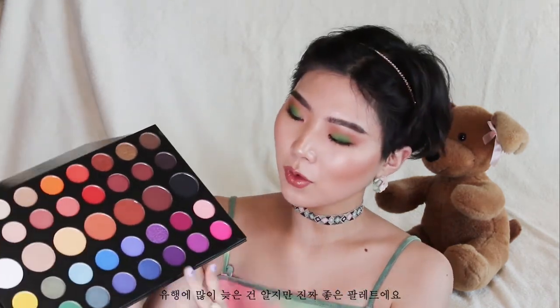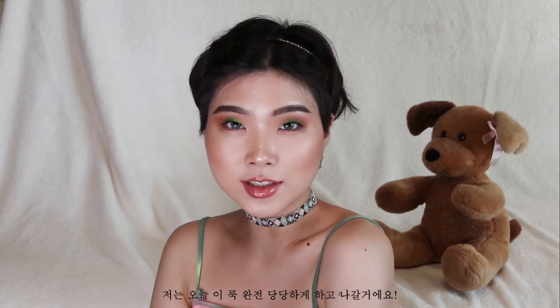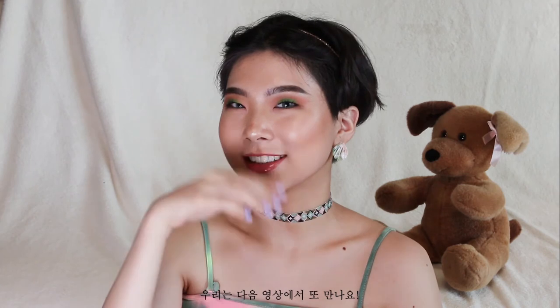I know I'm late to jump on the hype, but it's such a good palette. Morphe always comes through with the quality and the pigmentation, and I really like the colors in this palette because there are everyday colors and there are some out-there colors — and I love me some out-there colors. Speaking of out-there colors, I know that green is intimidating and sometimes feels like too much, but if you work it, you can make anything work. I'm totally going to rock this look today and I hope you guys do too. I will see you in the next video. Annyeong!